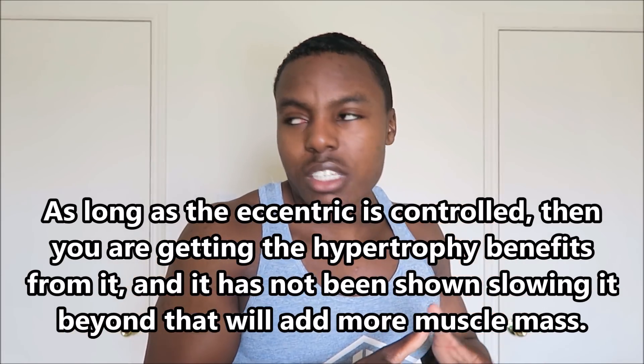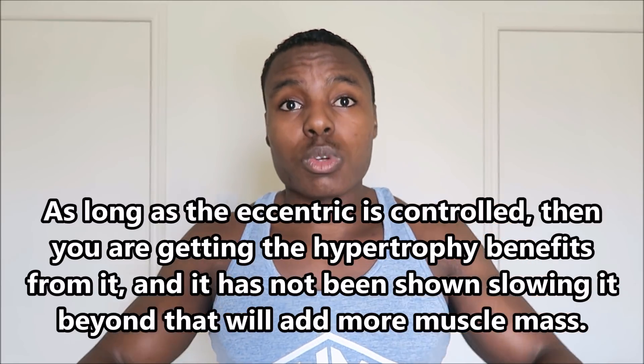There are clear benefits to controlling the eccentric — that's undeniable, with overwhelming research support. Doing both a concentric and a controlled eccentric creates more time under tension through a full range of motion. However, there is no difference in hypertrophy between a two-to-three second controlled eccentric and a four-to-six second eccentric — the muscle you build is the same. So why would you slow your eccentric to four-to-six or eight-to-ten seconds?